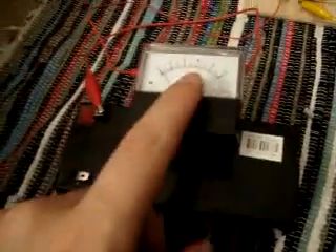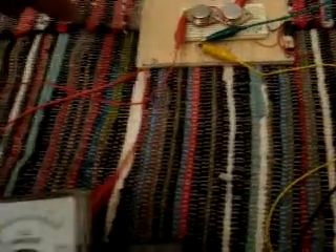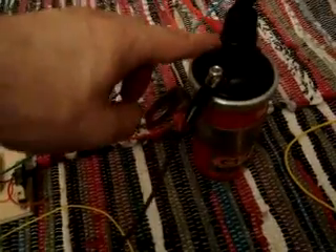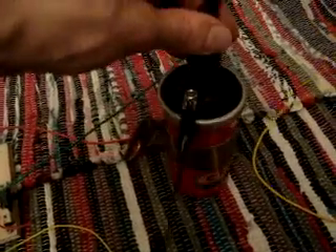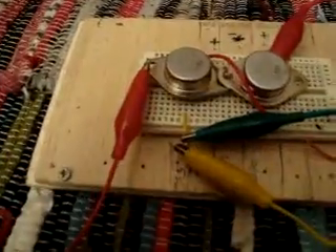So I've got the positive terminal of the battery running through an amp meter. The red wires are going to the collector, running through onto the positive side of the ignition coil; negative side running back to the battery. The high tension lead is going into those yellow wires, running into the CFLs, back into the 47UF cap, and back into the base of the transistor.